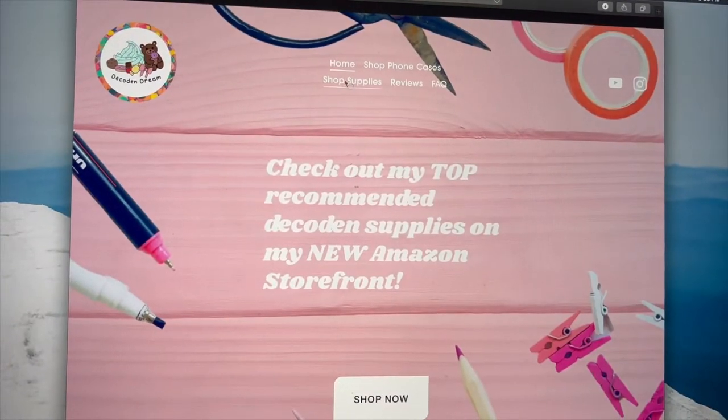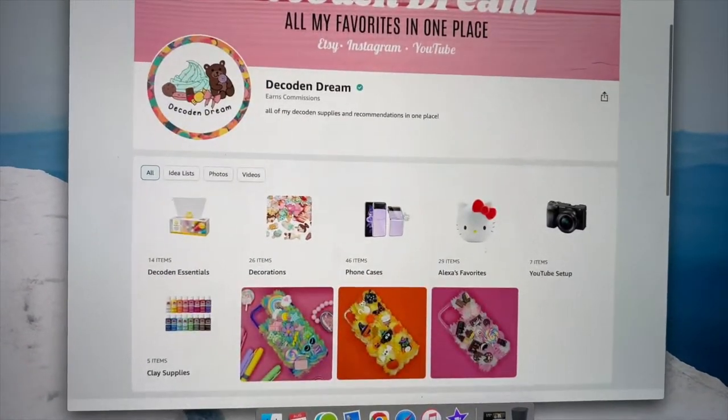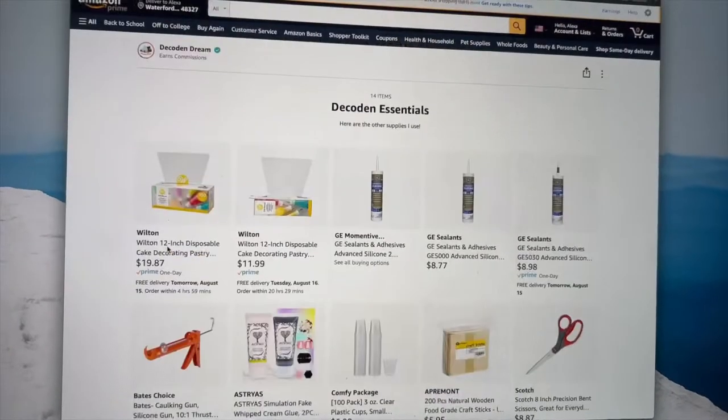And I'm gonna show you how to make it. It's really easy. All the supplies I'm using in this video are linked below on DecadentDream.com — you can click shop supplies. They are affiliate links, so I'll get like a couple cents every time you buy something, but it's not any extra charge to you, so it just really helps me out if you do that. The first thing you'll need is obviously a phone case.